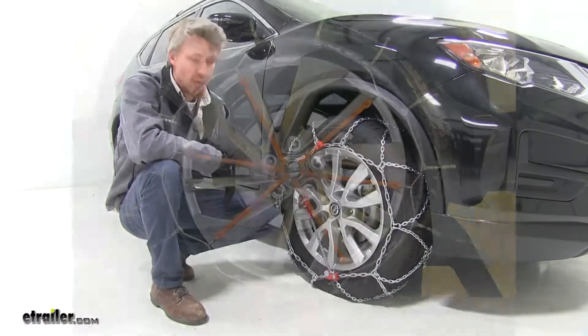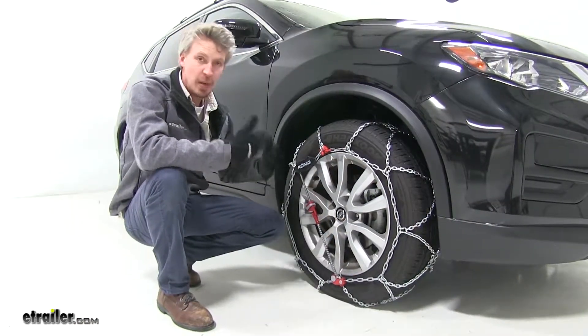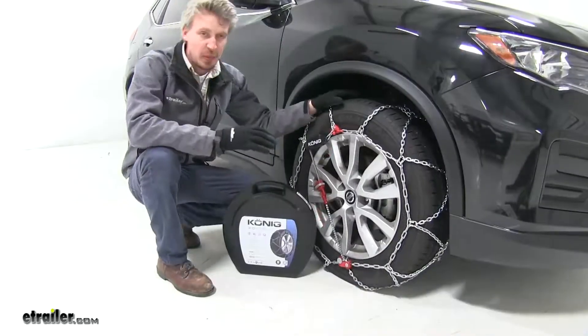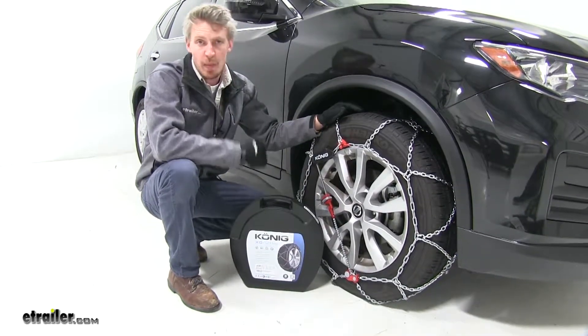Most chains require a rubber adjuster and additional part to help keep them tight and snug around the tire. These chains have an integrated adjuster, so there's no need to pick up an additional part, and you won't ever lose it. They have a maximum speed rating of 30 mph, and they come in a quantity of two. Also included is a nice box, so you can stow them when not in use.